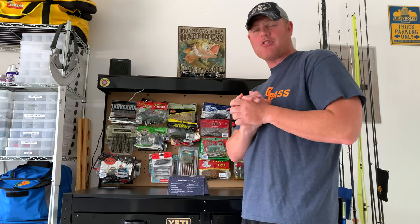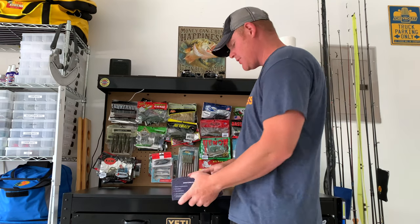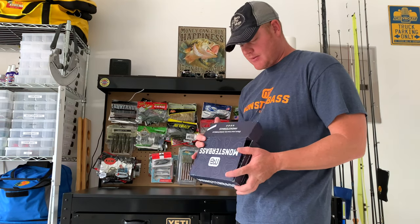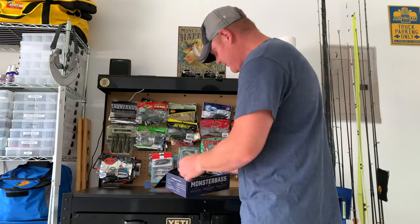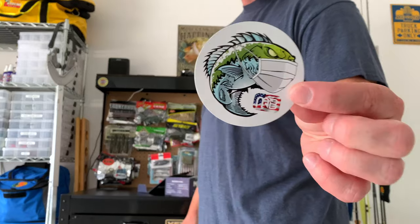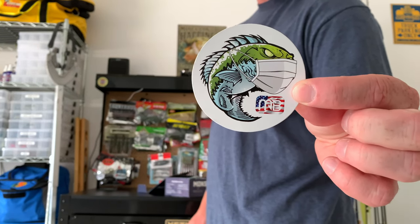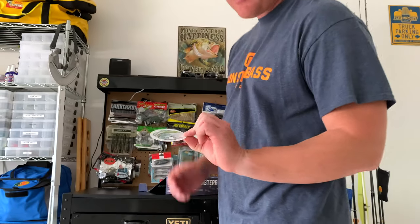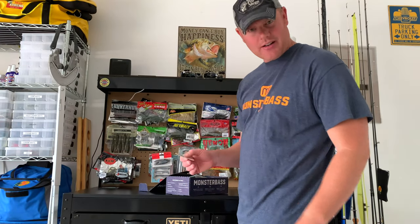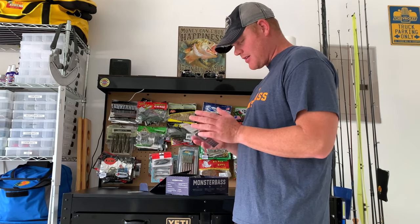What's going on guys — here for May's monster bass reveal box for the South region. Let's get into it and see what we got. First off, got a sticker as always. Sign of the times bass with the face mask — kind of iconic at the same time for the times.